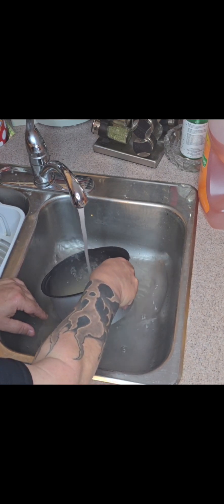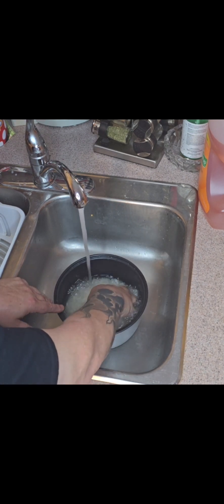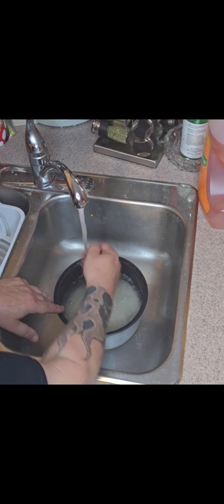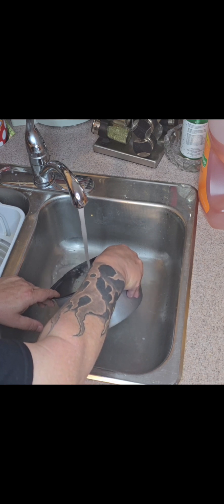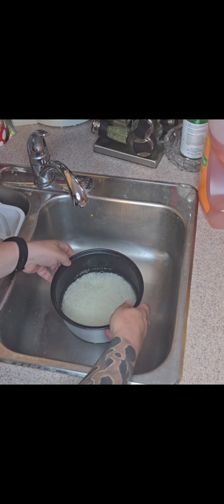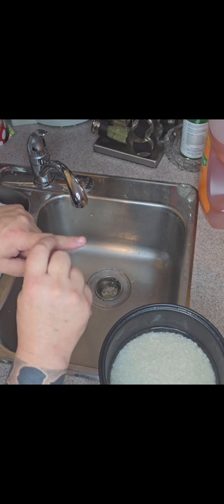I rinse and tip it out until we get the water almost clear. Now it depends on the rice that you're using — you may need to wash it anywhere from 3 to 15 times. Once it's settled, your water wants to be about a finger width above the rice.